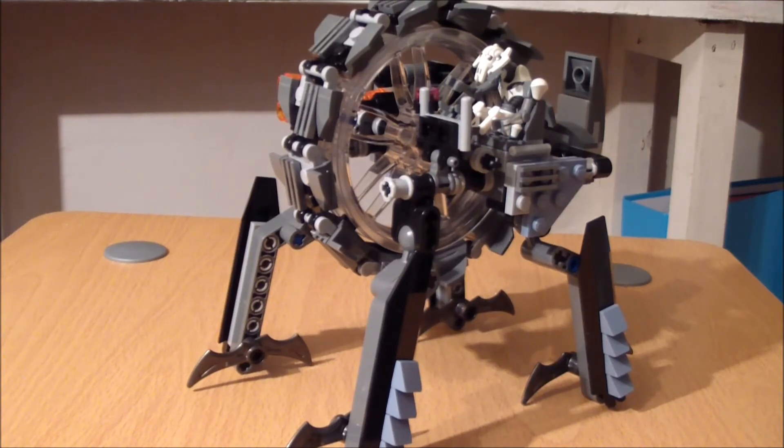Just like all the other wheel bikes that have ever come out in any form, this does convert into its walking mode. You only briefly see it for a couple of seconds in the film, and I don't even think it was shown in the Clone Wars, which is a shame. But it does do that, so that's pretty cool.